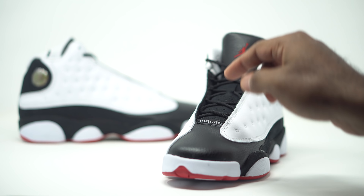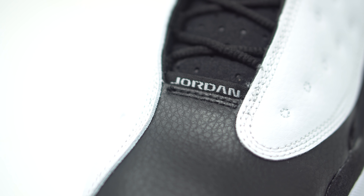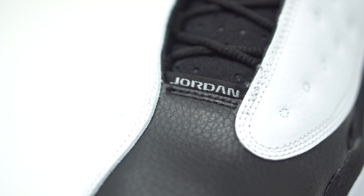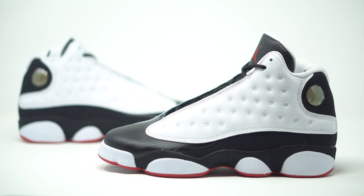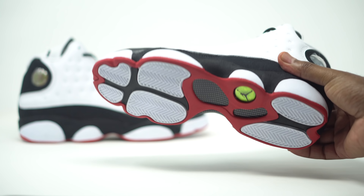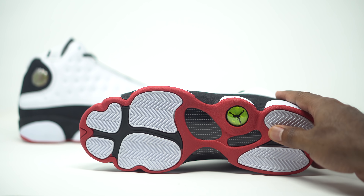And then of course we have our hits of Jordan right here on the tag. Let's go ahead and take a look at the bottom of the sneaker so you guys can see that true red — you can actually see it just peeking through from the side. That is one thing that I do like about this sneaker: the red is on the bottom, but it just complements this sneaker from the side view. You can see the red there — it's just a perfect complement to the sneaker.